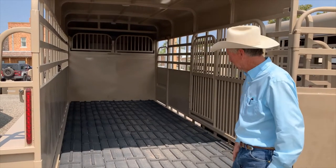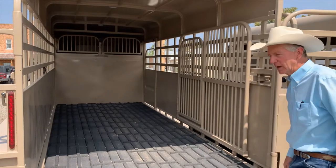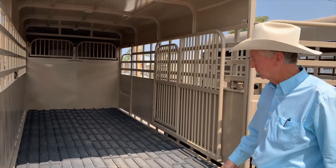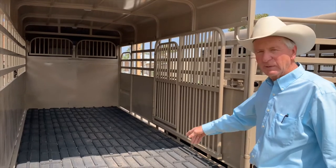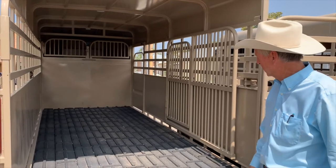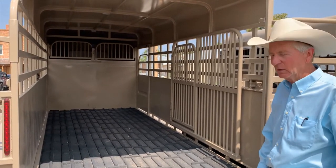It's been a great improvement for us here at Big Ben Trailers. I'd say 90% of our trailers where they're just hauling cattle only will come with this type of floor. We don't hardly sell wood floors anymore and it's got a 20 year guarantee, but we call it a lifetime floor.